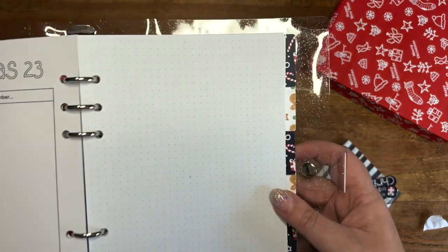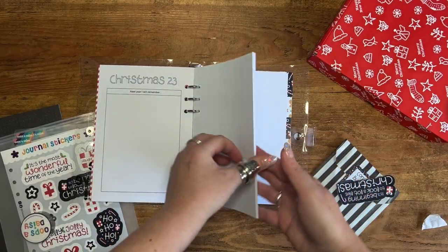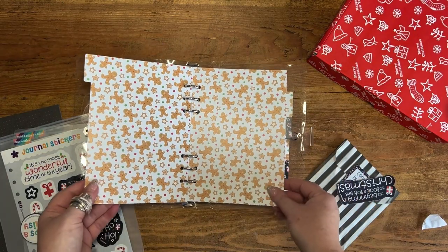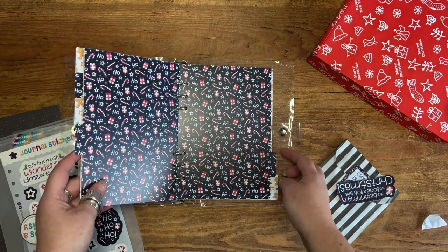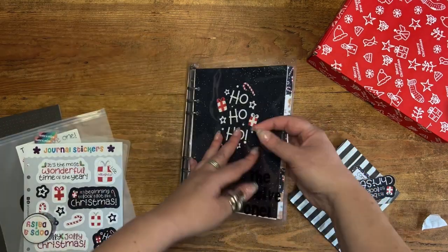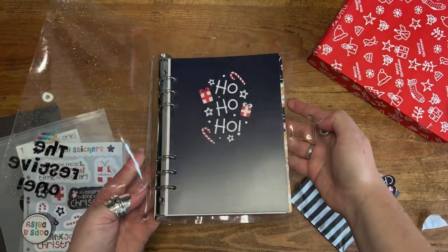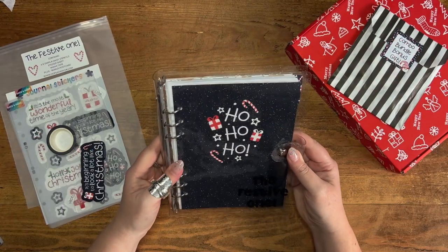You've also got a big section of dot grid paper — it's a five millimeter dot grid with center marks and side center marks so you can create your own pages within the planner. There's also a set of dividers to split up those pages and keep things organized so you can refer back year after year. We really hope you like it — we worked really hard on this and I absolutely love what we've created.